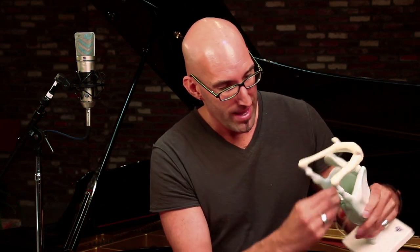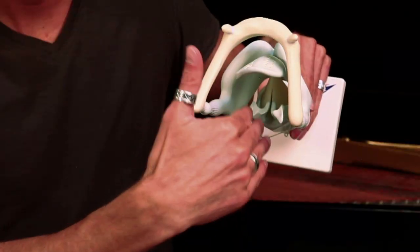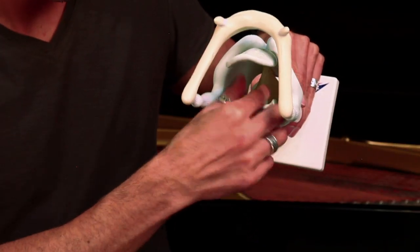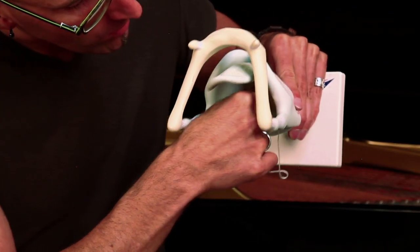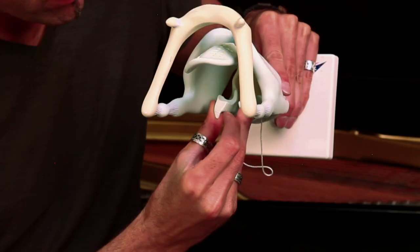The third structure of the larynx is the arytenoid cartilages, right here. They're pretty cool looking — they turn like this and can glide to the sides, quite intricately designed. The last part I'll introduce is the vocal cords themselves. Looking down the throat, you see these two flaps — those are the vocal cords. As the arytenoid cartilages turn out, the vocal cords open, and as they spin back, they close.